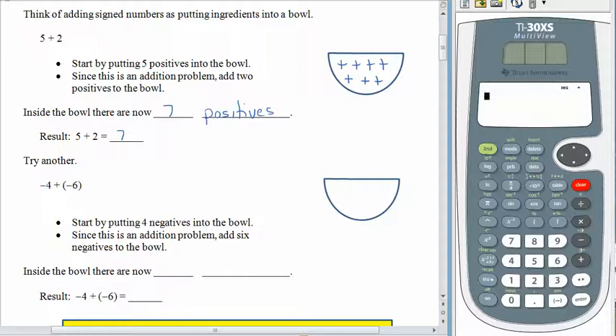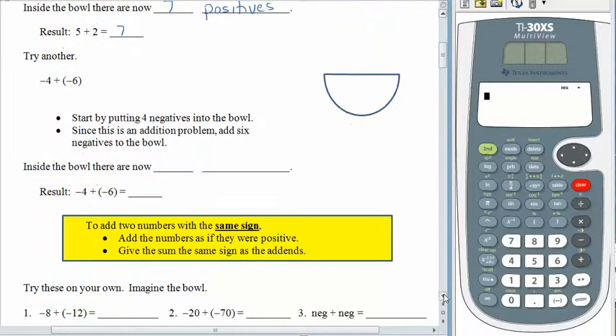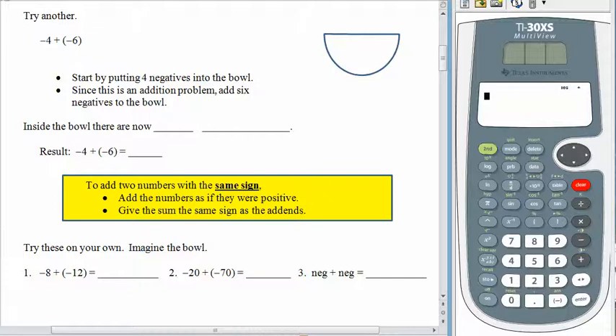But maybe you didn't know what negative 4 plus negative 6 was. If we use the bowl, it's pretty easy. The bowl begins with 4 negatives. Plus means add — dump more stuff into the bowl — so we'll put in 6 more negatives. So now when you look at the bowl, we have 10 negatives. So negative 4 plus negative 6 gives us negative 10. A bowl with some negatives in it, and then adding more negatives to the bowl, gives us a great big bowl of negatives.